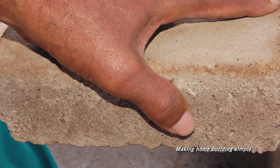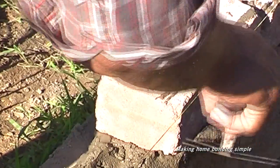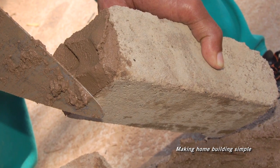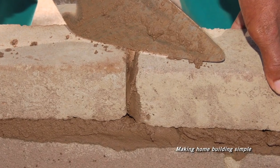Pick up a brick with your other hand and press the brick into the bed. Pick up excess mortar by scraping the trowel along the face of the wall, then spread mortar onto the header of the next brick.